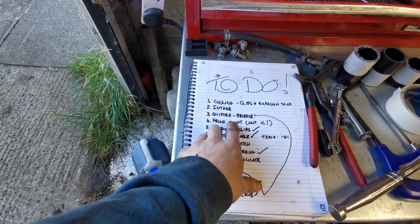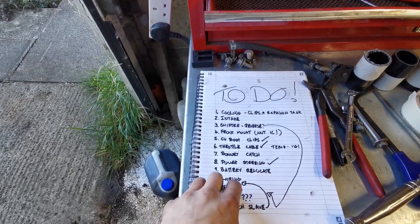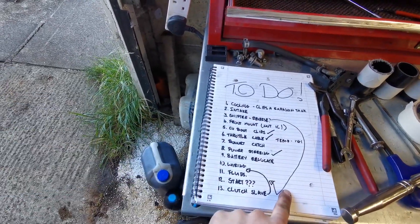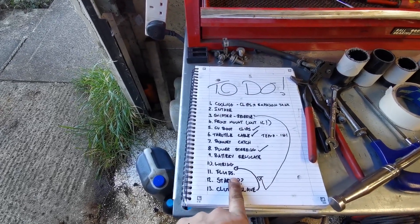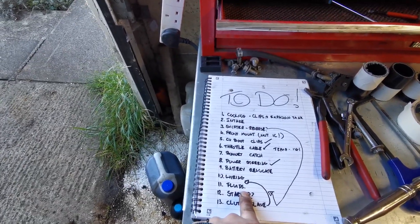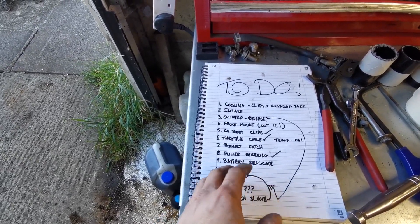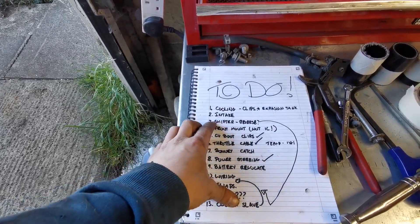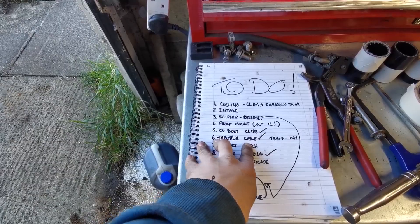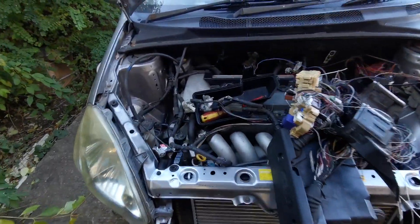I've plugged around with the shifter — it's still not actually mint, I can't find reverse. I've got first to sixth but I'm not 100% happy with it. I think I'm going to have a look for a Corolla assembly and see if there's a means of fudging that in to make it better, but that's probably going to drop down until after I've done fluids and got some gearbox oil in there, so I'm not just crunching through the gears dry. I think we covered CV boot clips and throttle cable yesterday.